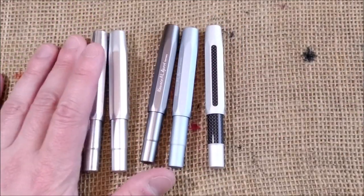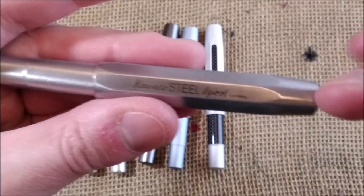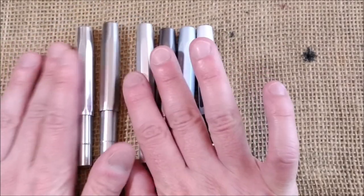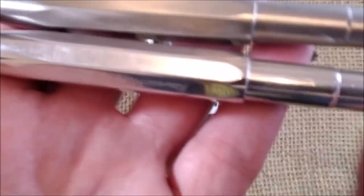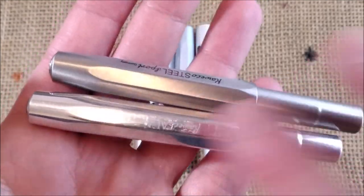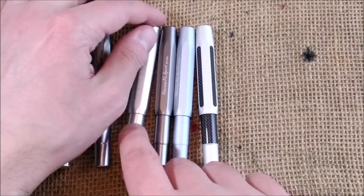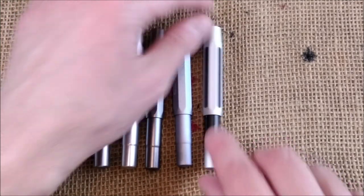I also brought the Steel Sport, which is a different material — steel, while the other is aluminium. This one is much heavier and also has a different color. Here you can compare the raw aluminium with the steel, and they shine in a very different way. Someday I need to get the Sterling Sport — that would be a nice pen to compare also.